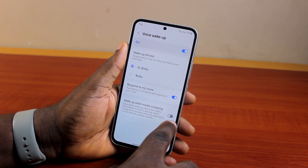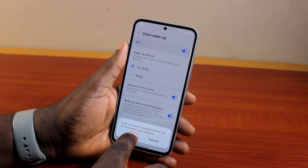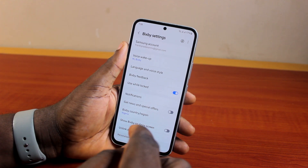If you want to use Bixby when media is playing, use this setting. Note: if this is turned on, Google Assistant may not work when media is playing. Turn this on and then hit the button.